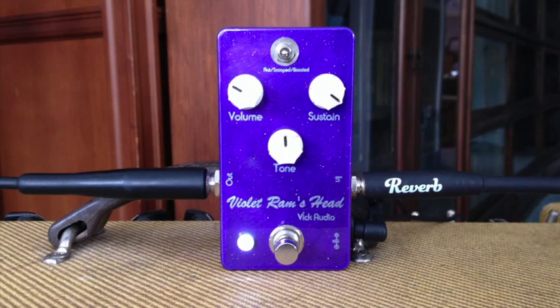Another rarer version of the Ram's Head was the Violet Ram's Head, notable for its purple lettering. This one is smoother and probably the most like a modern distortion of all the versions. You'll love its silky smooth sustain.